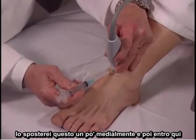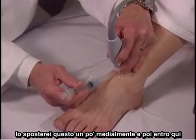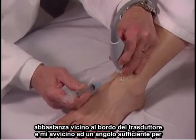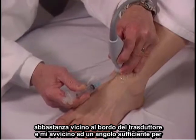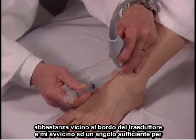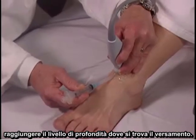So I would move this over a little medially and then enter here relatively close to the transducer edge, going in at an angle sufficient to get down to the depths where the effusion is.